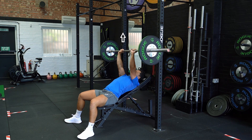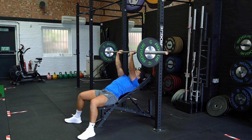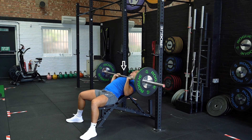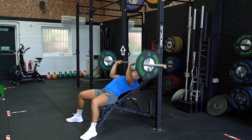Slowly lower the bar to your chest and aim for the sternum. Touch the bar with your chest while ensuring your elbows don't flare outwards and that they remain tucked close to your body. Press the bar up vertically back to the starting position and repeat.